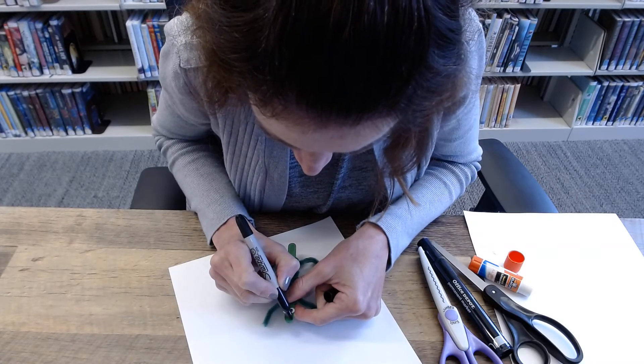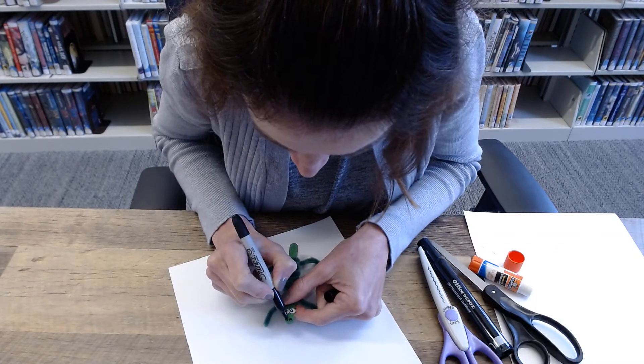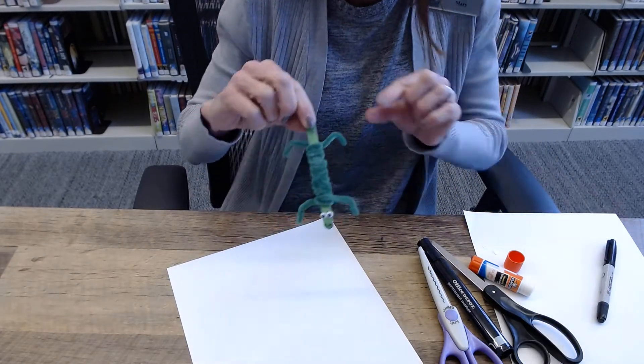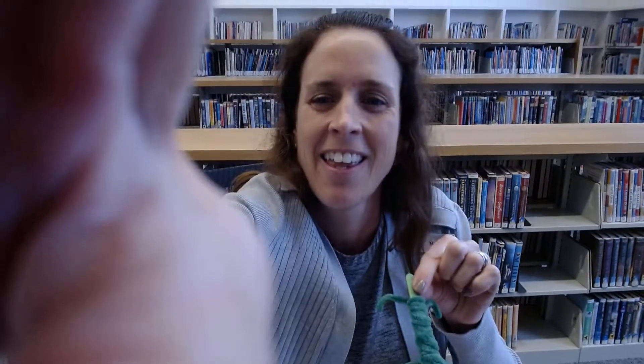Now I need the nostrils — a little bump there and a little bump there. I have my craft stick and pipe cleaner crocodile. I had a lot of fun crafting and I hope you have fun crafting too. Thanks for watching Crafternoon and I hope to see you soon. Bye bye!